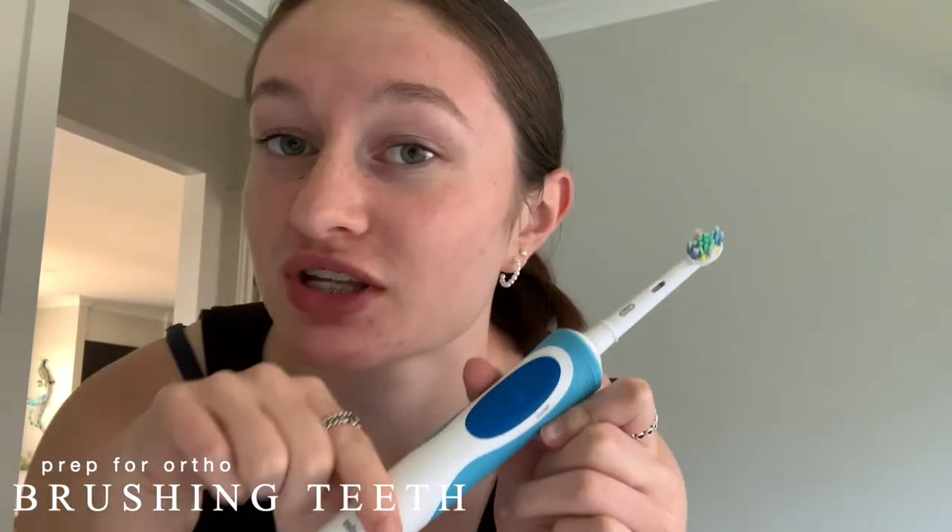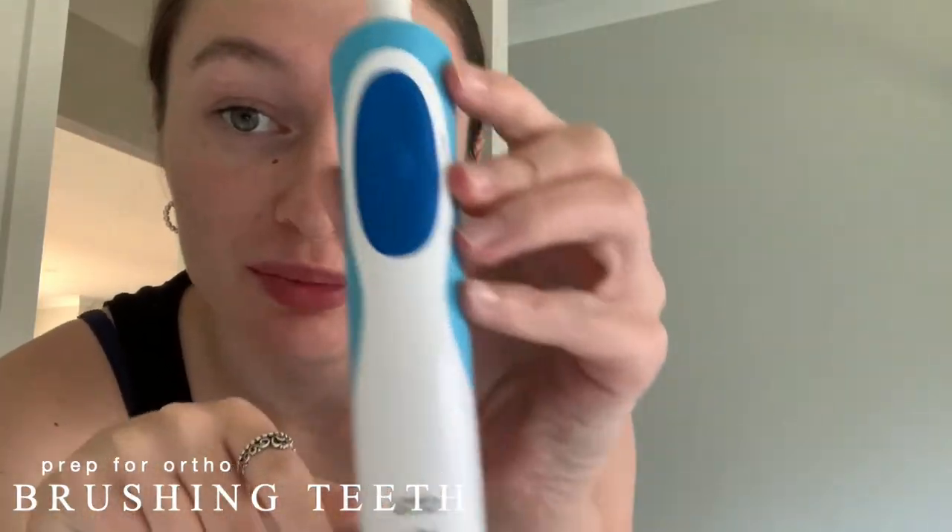I'm going to brush my teeth now. This is the toothbrush I have — I got it for Christmas, it's the Oral-B one. The toothpaste I use is this Colgate one because I have sensitive teeth, especially my back teeth, and this helps so much. I do two minutes on the bottom and two minutes on the top. Then I use this little thing they call a Christmas tree — you just wet it and put it between your brackets to clean around them.